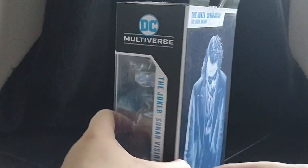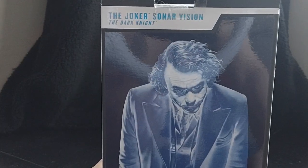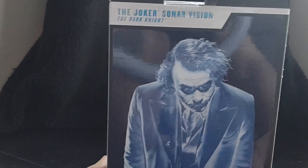That was a lot to say, but let's take a look at the back. The Joker Sonar Version from The Dark Knight.